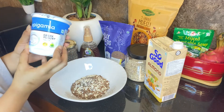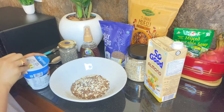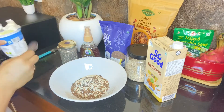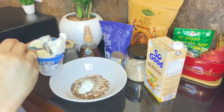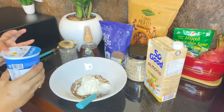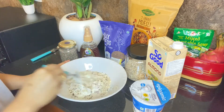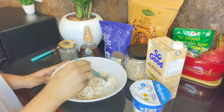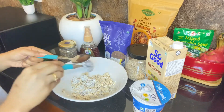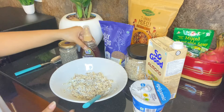It is important for you to consume Greek yogurt. You can also use regular yogurt. Let's mix it in. It is very satisfying.